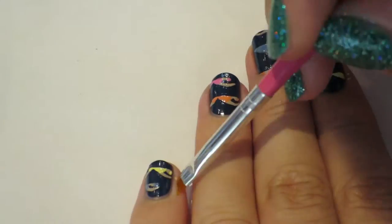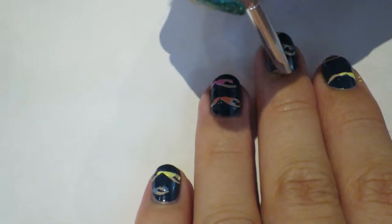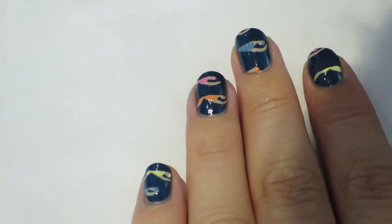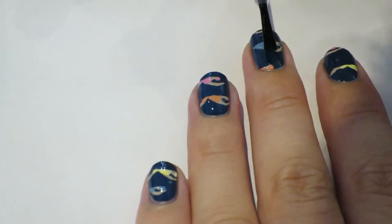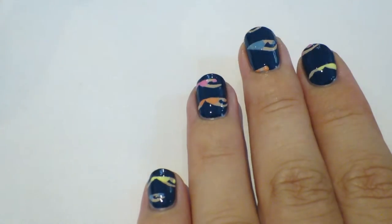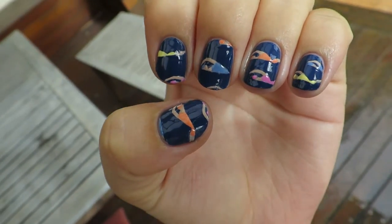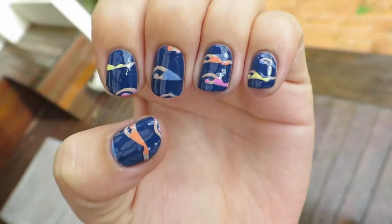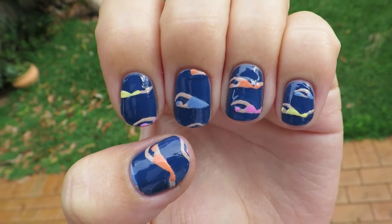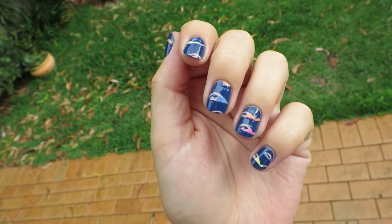Now cleaning everything up, getting rid of all that polish that missed the nail, and putting my top coat on. That was it — it's kind of simple, not too many colors. You can use even less colors if you want, so it's really easy if you only have a couple of polishes. I really like them — I think they're really cool for summer, a little bit different. Yeah, really enjoyed them, I hope you did too, and I will see you next time, bye!